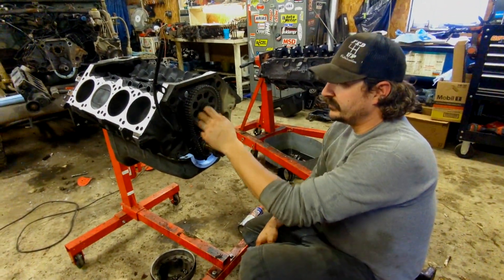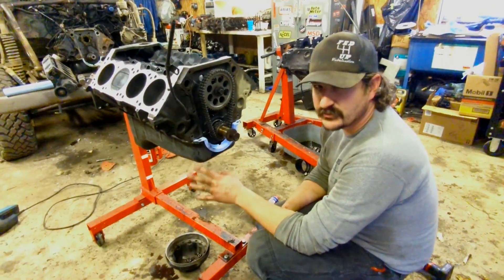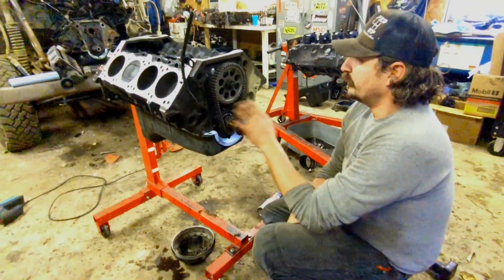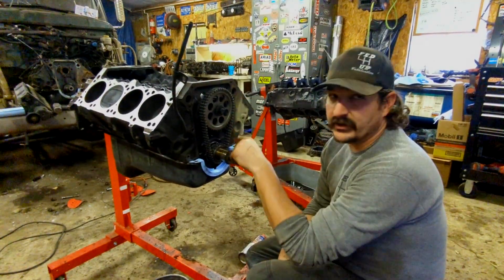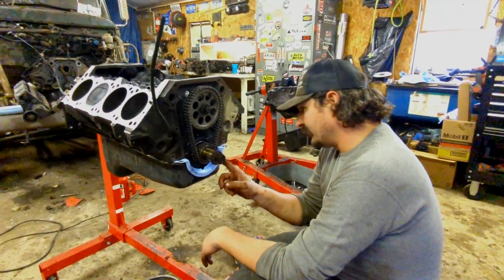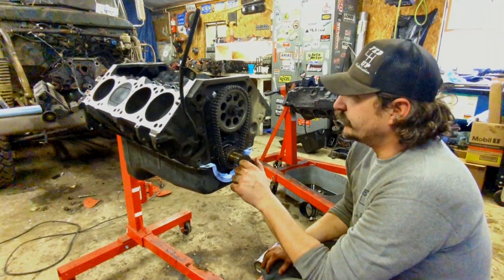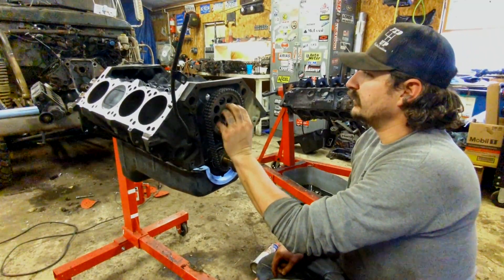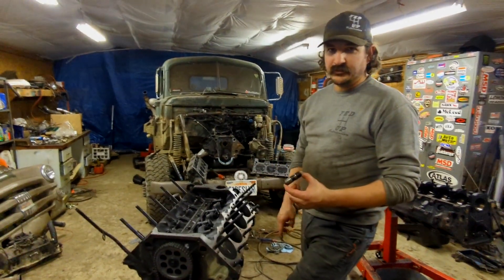I've got the cam in and the timing set on. I run a Comp double roller on this thing — it's been really nice, keeps everything perfectly in time. Especially with bigger cams, these things don't have a lot of piston-to-valve clearance. You just don't want a sloppy setup on these Magnums. The dots go straight up and down — you don't point them together like a Chevy. They both go straight up and down. The lower gear has three different spots so you've got to make sure you hit the right one so you don't advance or retard the cam.